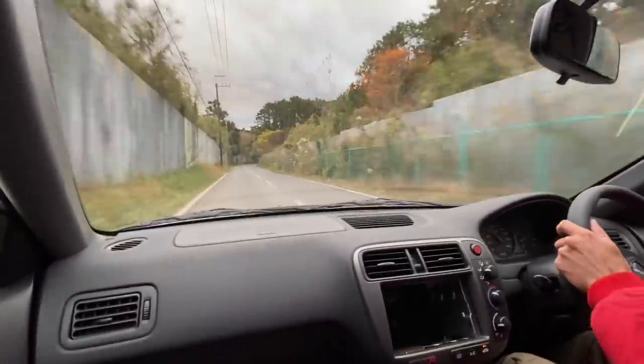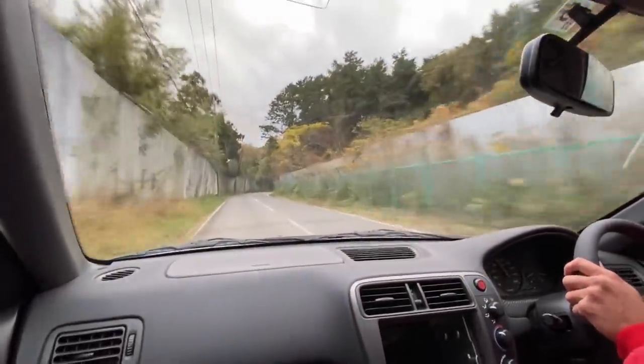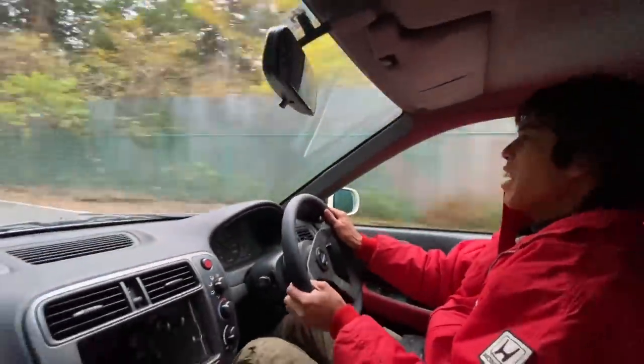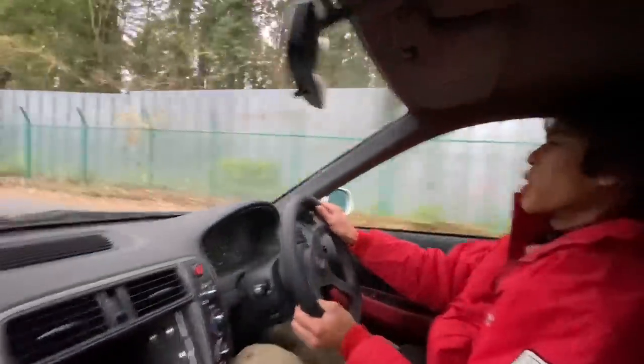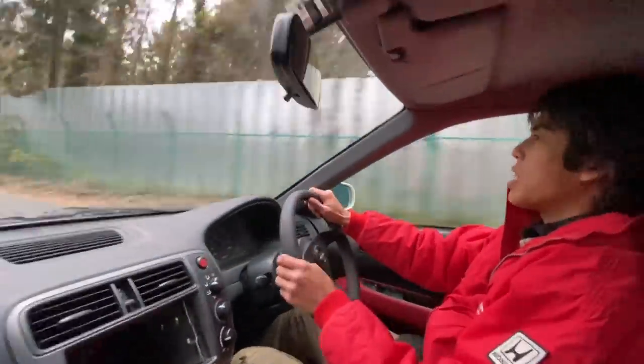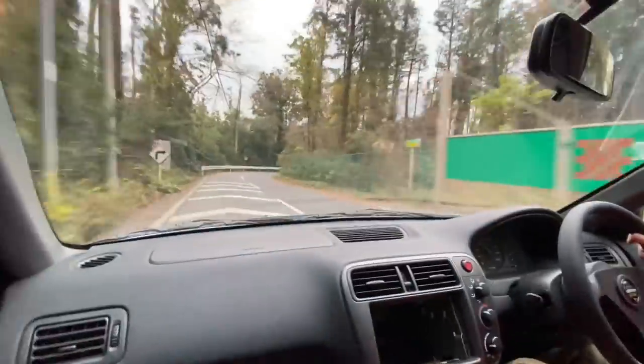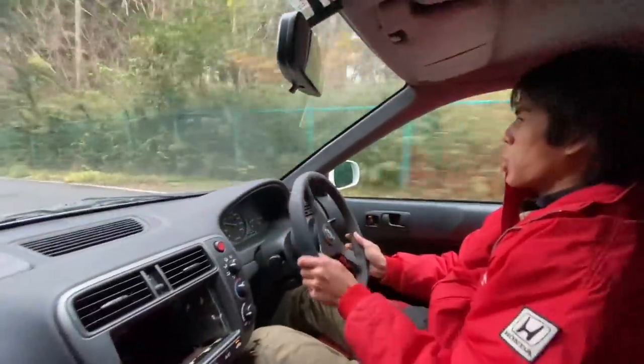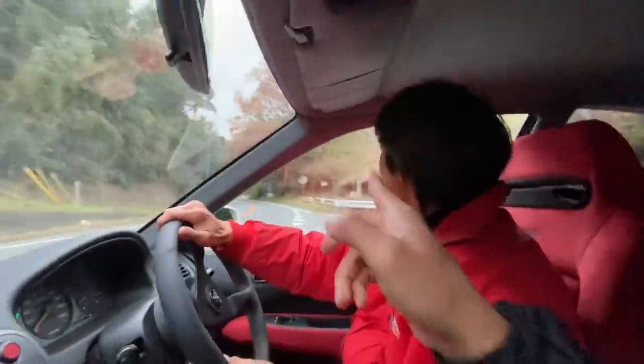It feels really put together. Yeah, it feels really planted. Now it has also the... It feels easier to track than my car. I think mine is just old and loose, or just the original Civic Type R bar settings is just really stiff. This is more compliant. This feels nice.